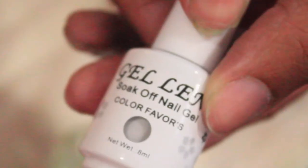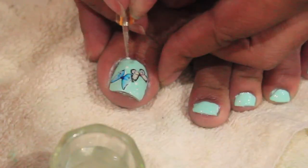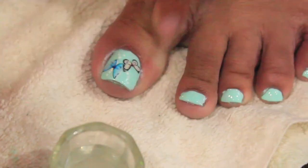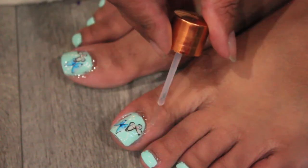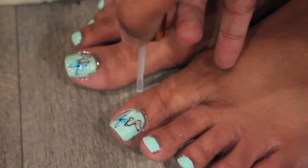So once I have the butterflies where I want them, I'm going in with my Gel-In White nail polish, and I'm going to use this to make a couple of little dots. So I'm taking this dotting tool and I'm just going to add some dots to my nails just to make it look a little bit more professional, so it's not just two butterflies just sitting there. Once you're done, you add cuticle oils to your toenail cuticles. Yes, your toes do have cuticles, and that's pretty much it.